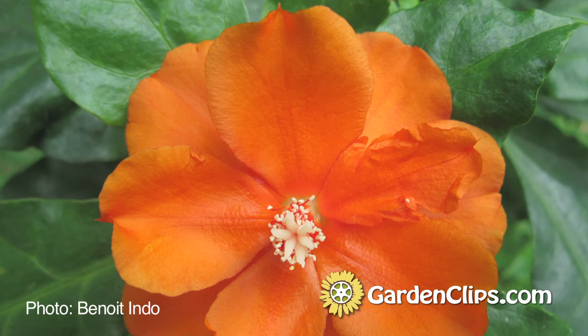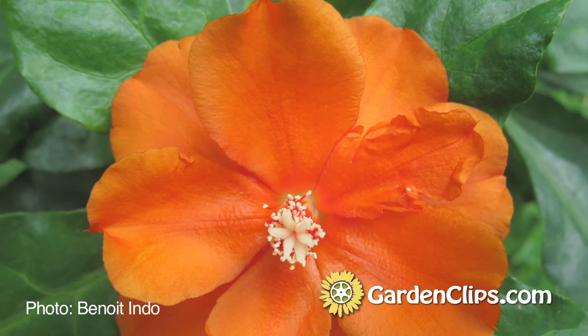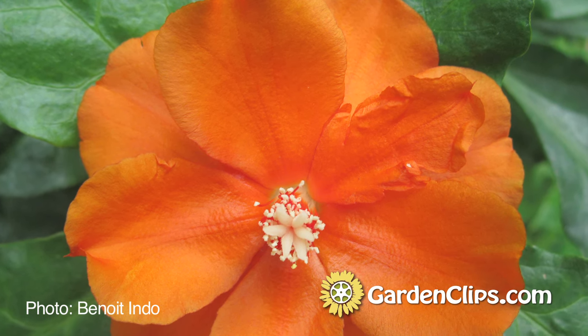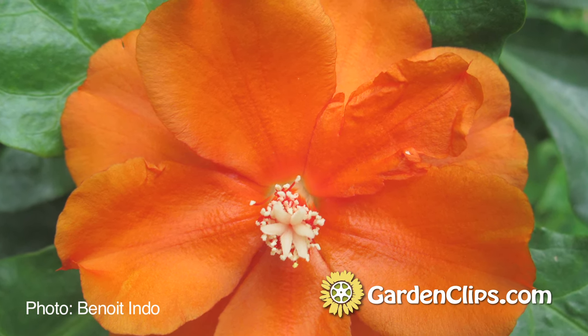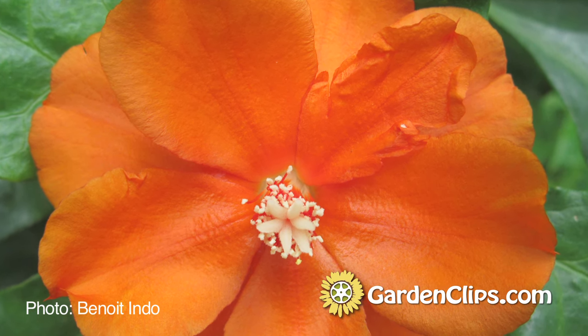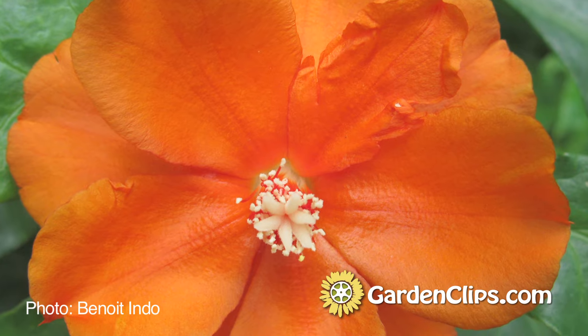So Pereskia has leaves but it's still a member of the cactus family, and it flowers — hence the common name rose cactus. All cacti do flower and all of them do fruit as well, but this one has a particularly distinctive and obvious flower and fruit.